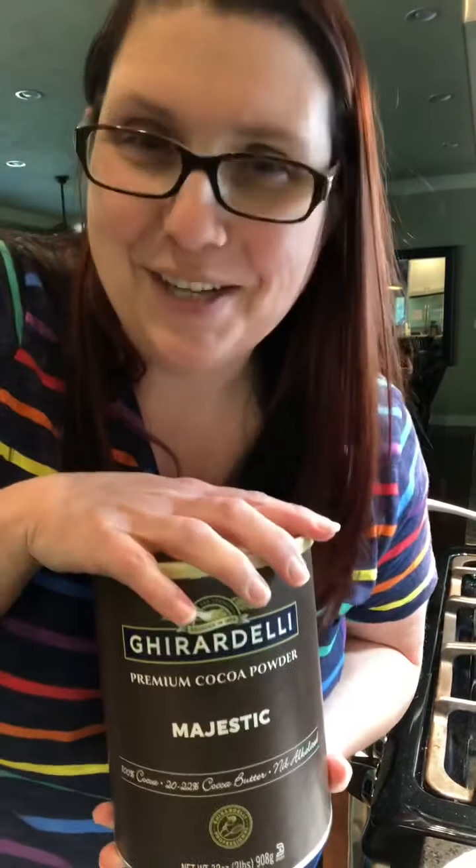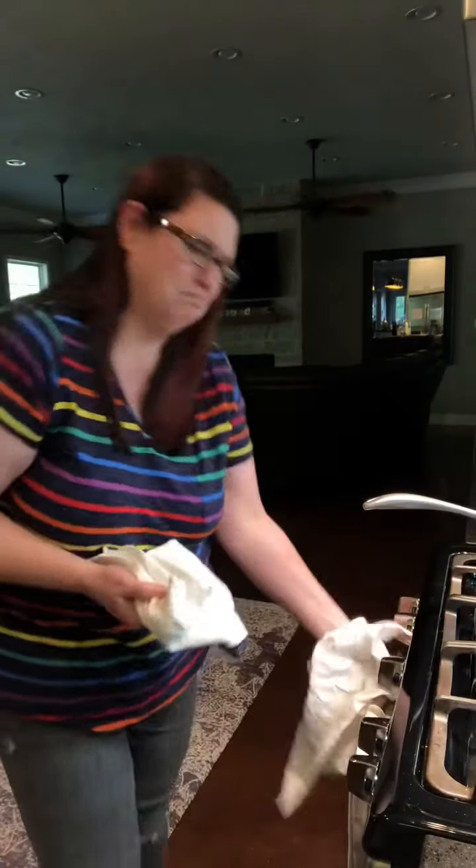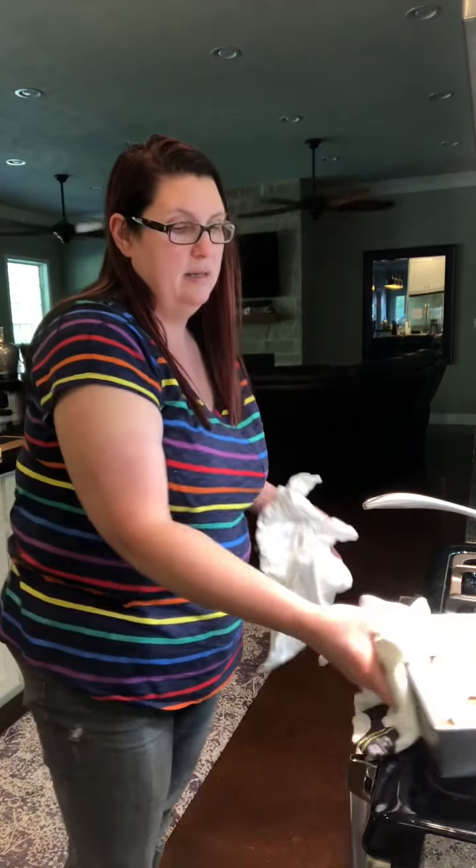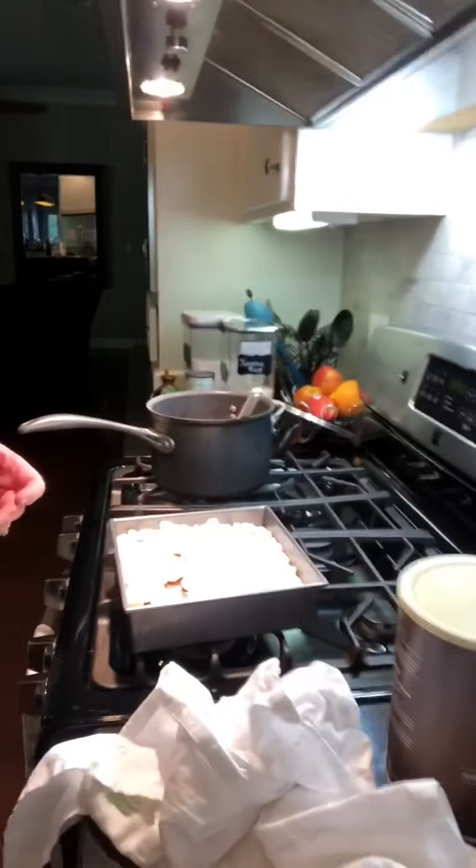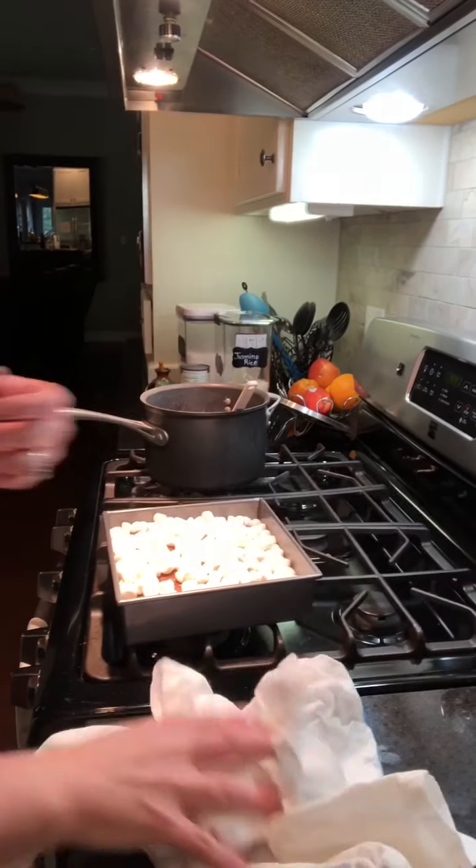For Christmas, everybody's getting something made out of chocolate because I have all of this left. I mean, it's not really a bad thing, is it? I think it's fine. Okay, so these marshmallows are puffed up — this is seriously how quick this recipe is.